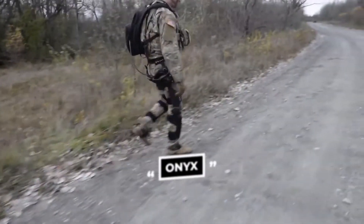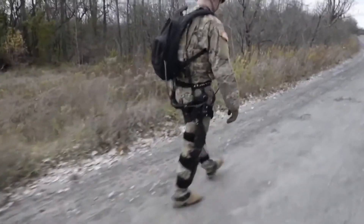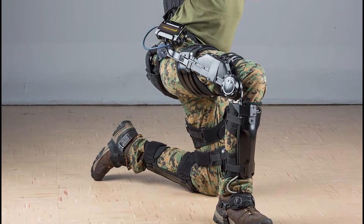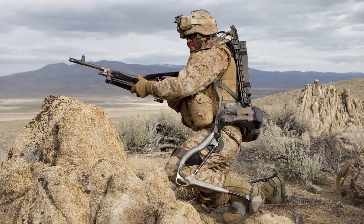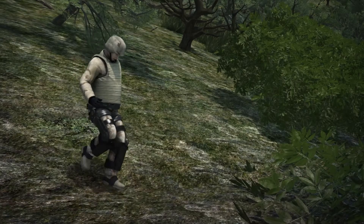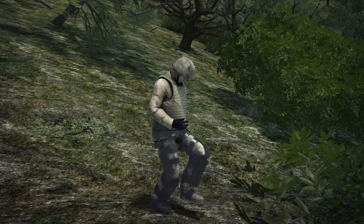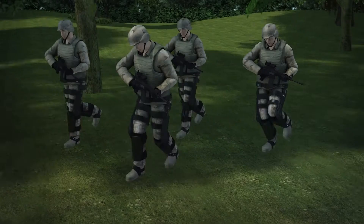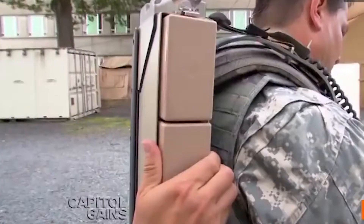Onyx, manufactured by Lockheed Martin, is an exosuit that boosts strength and endurance in the individual. The suit is fitted with sensors that relay data on speed, direction and angle of movement to an onboard computer, which then decides when to engage electromechanical actuators. These actuators support the knee and assist in knee flexion and extension — in other words, it boosts leg capacity and keeps it away from fatigue for physically demanding tasks.